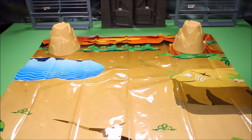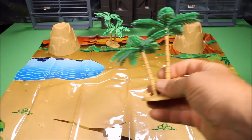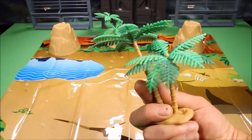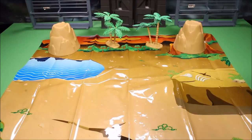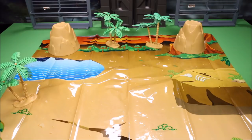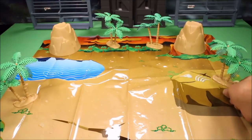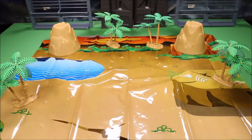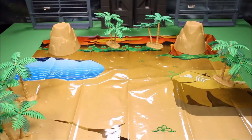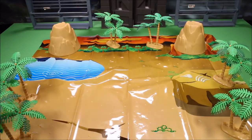We have a mountain we'll put there, another volcano we'll put there, and then we've got a bunch of trees. Let's go ahead and place the trees at random. These are cool looking trees — pretty realistic for a cheaper play set. A lot of cheaper play sets the trees are pretty junk, but these are probably the best ones I've seen on a less expensive play set.